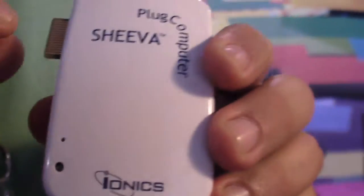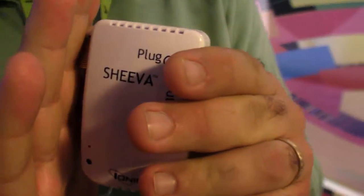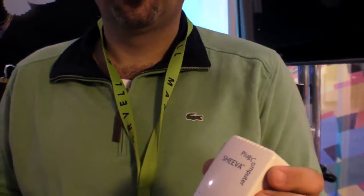This one is without a screen — this is a debug model only. The system is very much intended for developers. The main business flow is that developers buy this plug with the debug model, connect, develop their own use case, then go to the manufacturers — either IONIX or Global Scale — and order a million of those, then go to production.